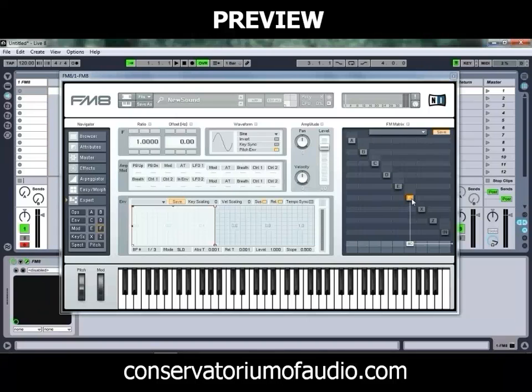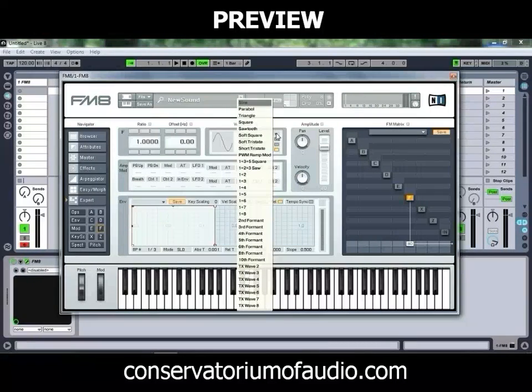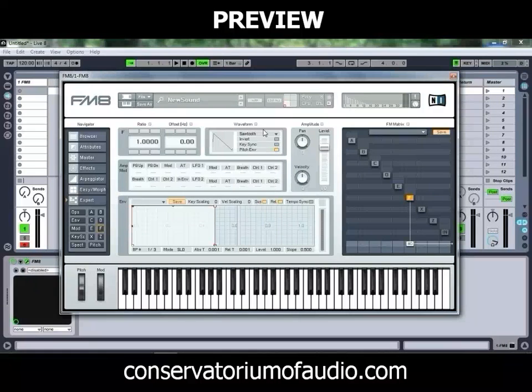We've currently got our F operator turned on, routing its audio straight to our output. We can adjust how much is being routed to our output by left clicking and dragging up and down, or by adjusting the level control, which does the same thing. By default we're at 80%, so we'll stick there for the moment. We've got our waveform set to a sine wave, so we'll change that to a sawtooth. If we just play a note — as you can see, it's a fairly simple sawtooth sound that you'd get from pretty much any typical oscillator in a subtractive synth.